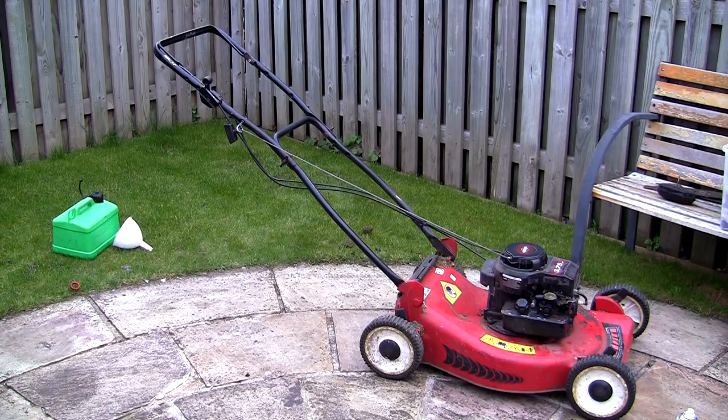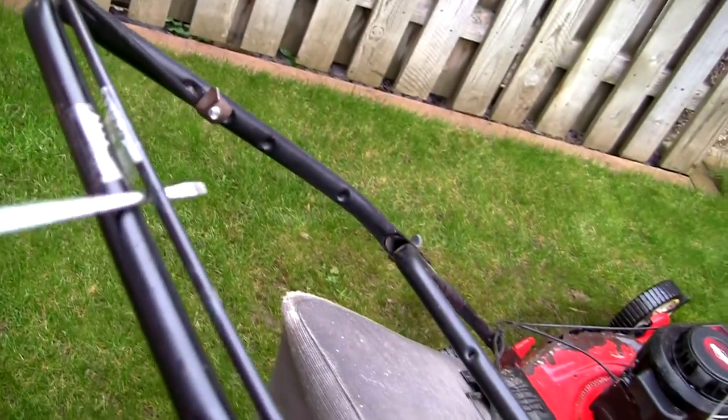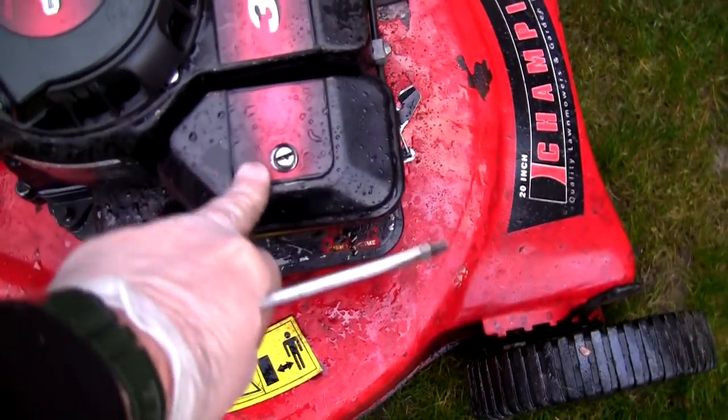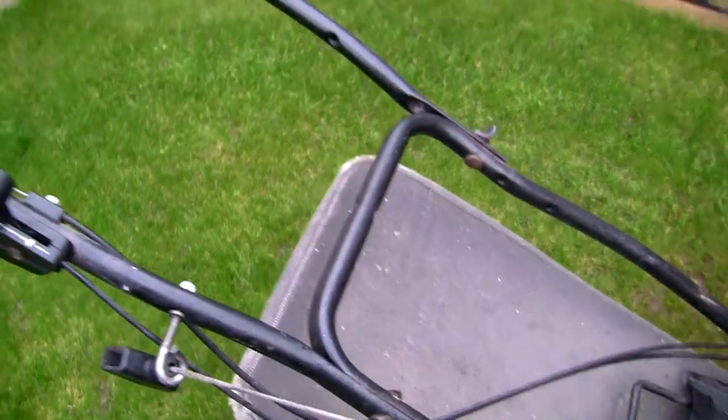So that starts and runs fine, it primes fine. I'm going to sort out this screw not holding the air filter box properly, tighten these handles up a little bit. What I'm actually going to do is take this throttle off — I might even sell that as a spare. If you've got someone who's got one of these and their throttle cable's stretched, I might be able to sell it. Cables are really expensive — I bet if you price one of these cables up for this mower it would be nearly £30. So I'm going to take that throttle cable off.